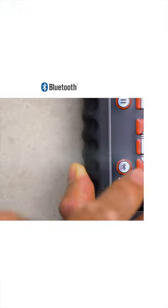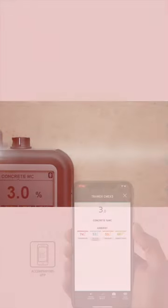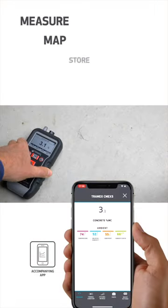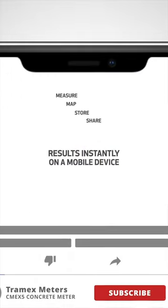Bluetooth is another valuable feature, connecting the CME X5 directly to the Tramex Meters app, allowing the user to measure, map, store and share results instantly on a mobile device.